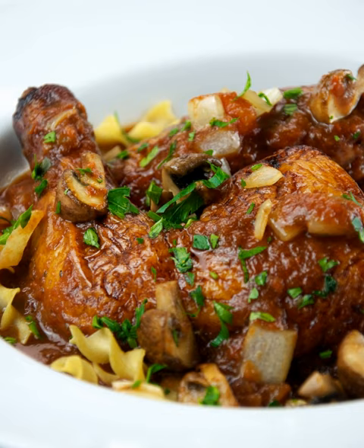Chicken cacciatore: Chicken cacciatore typically, but not always, includes base ingredients of onion, garlic, and tomato.